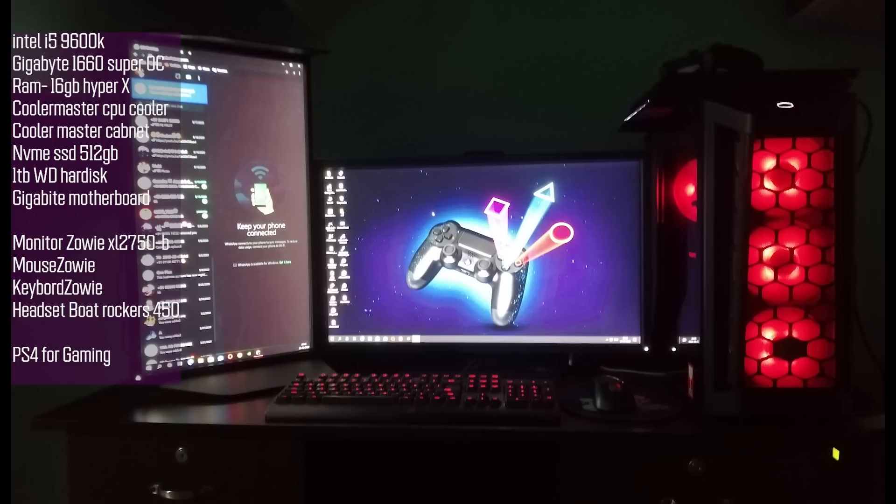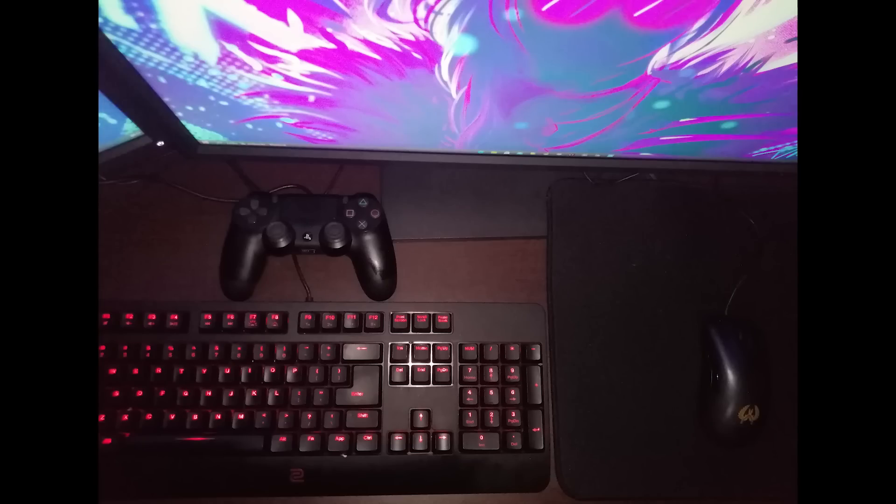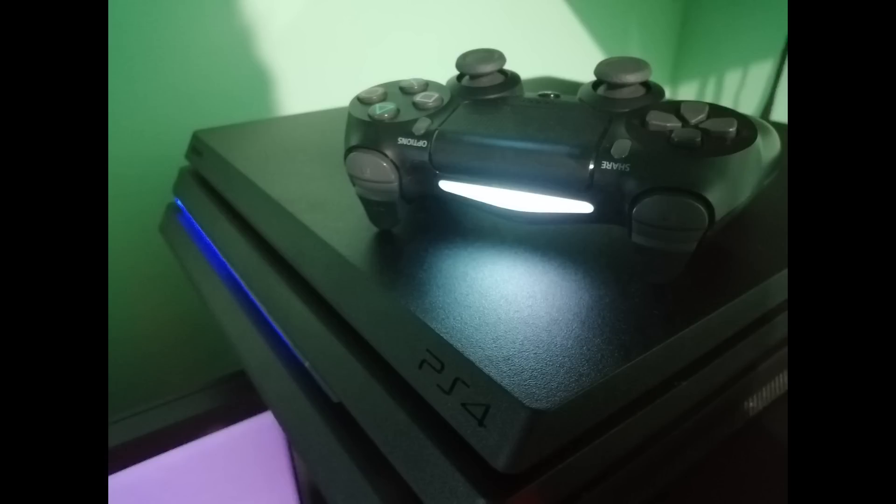The monitor is a BenQ Zowie XL2750B. Headset is a Boat Rockerz 450. Specs-wise, the 1660 Super is a great choice for editing and gaming — especially since DaVinci Resolve benefits heavily from a good graphics card. Cable management has been improved and a PS4 is also part of the gaming setup. The Cooler Master cabinet provides nice airflow.